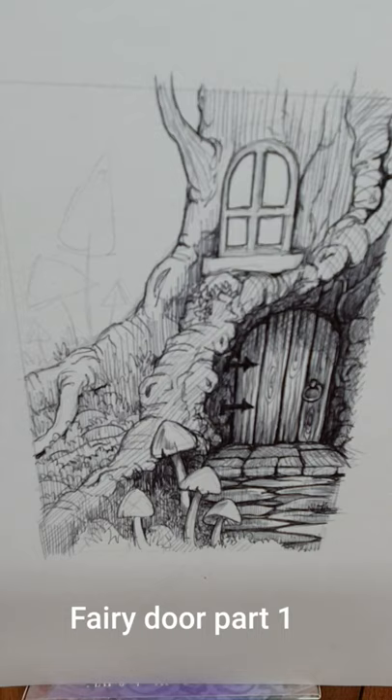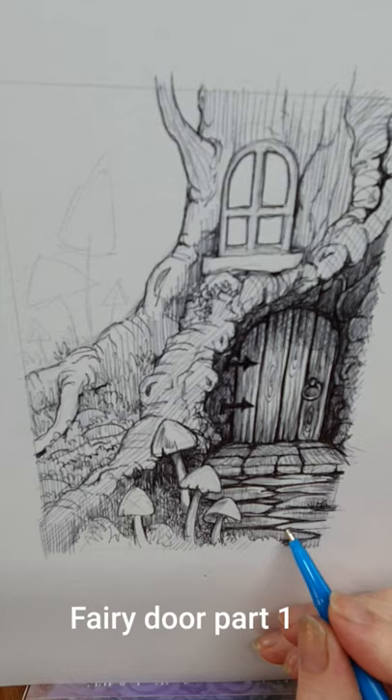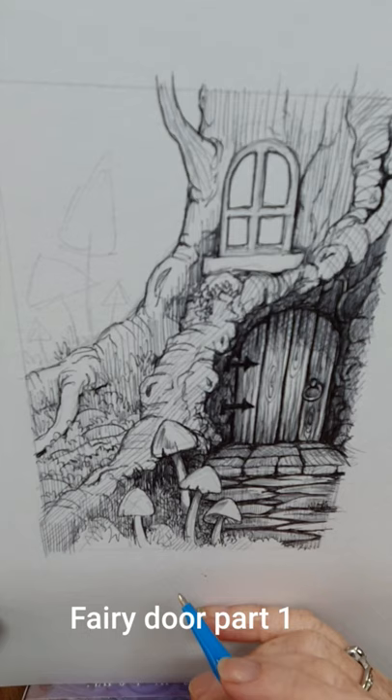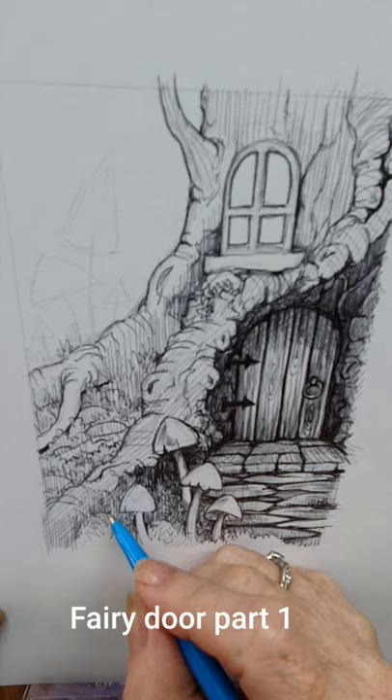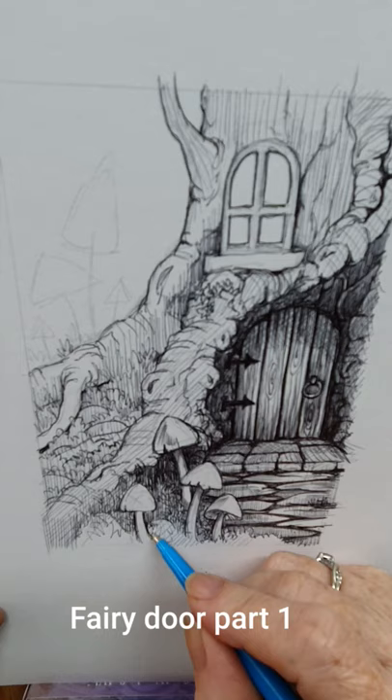Hi everybody, I did a little bit of live filming and part of that was one of these little sketches. I did promise I would show you the finished article, so I've done a bit more drawing on it since the live video. I've set up a little tripod thing — it could go horribly wrong because I can hardly see the picture as I'm behind it. I'm going to do some cross-hatching ballpoint pen work and have a little chat.